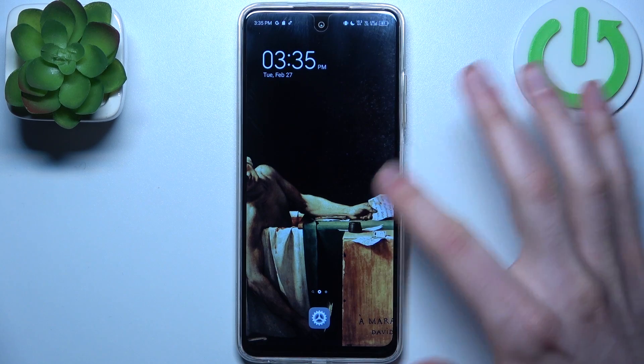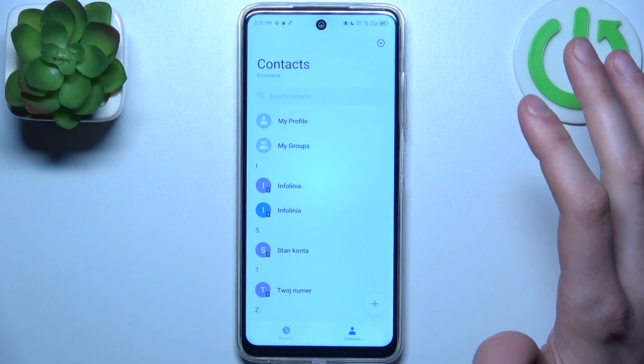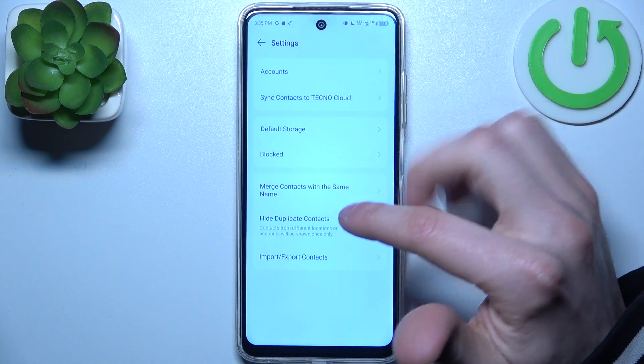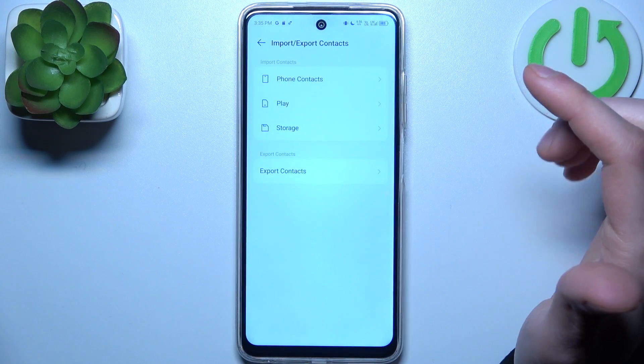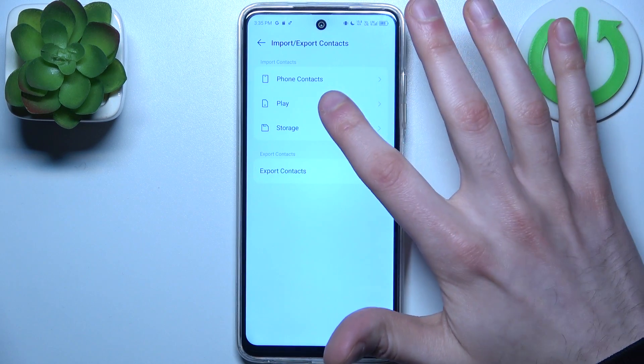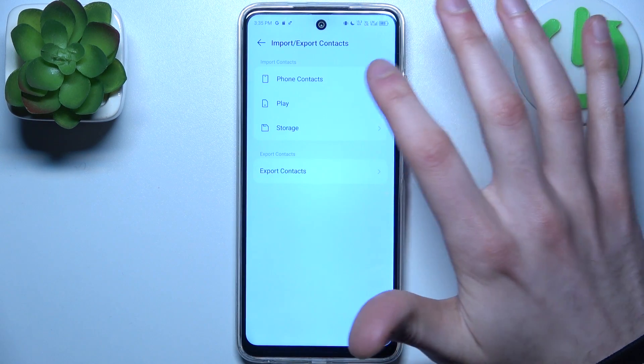So firstly you should go to the contacts application. Then tap on the gear icon, select import export, then select where from. We're going to import contacts in our case from SIM card.